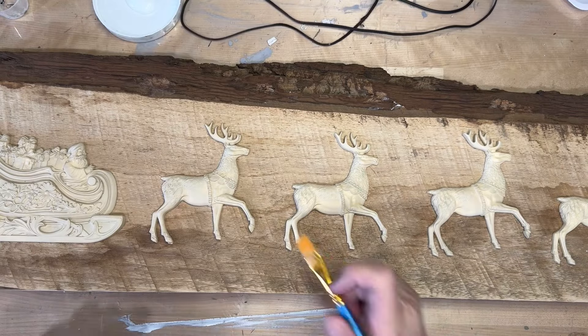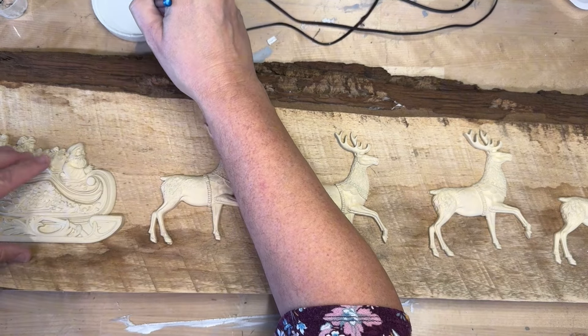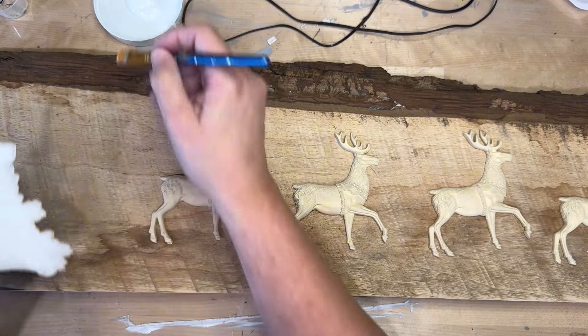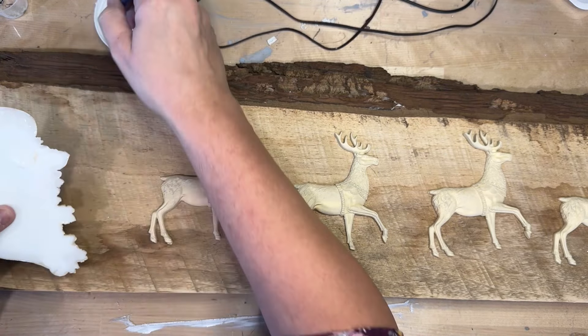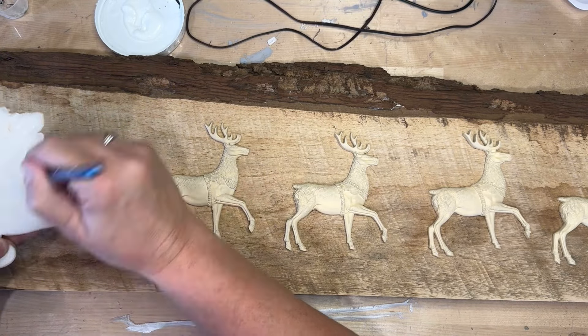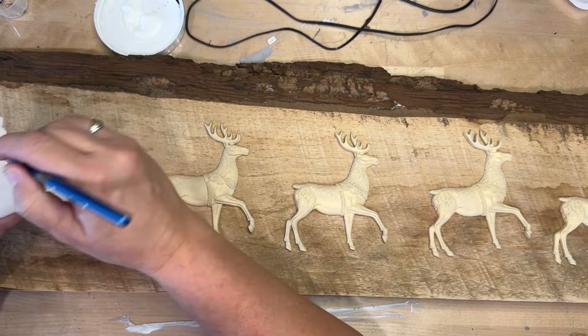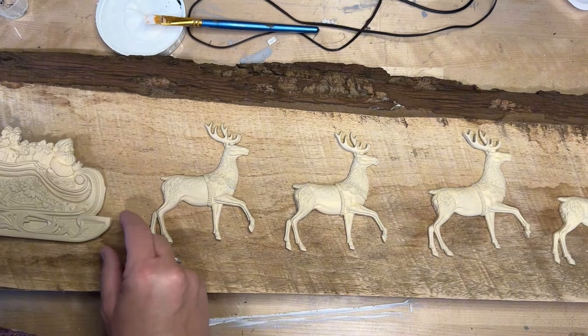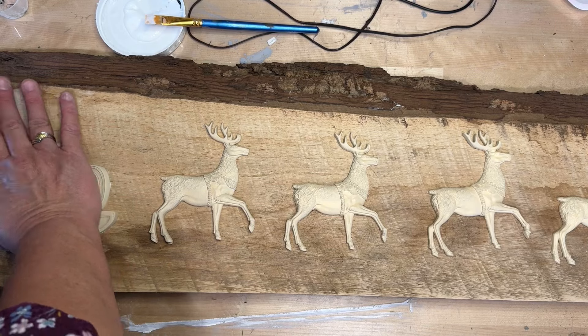I put a good thick coat on these. The Santa himself in the sleigh was easier to adhere right away — I think it's just a larger surface. The deer, even though they're resin, they can bend a little bit, or maybe they needed to bend and they wouldn't.